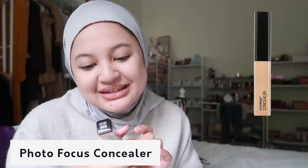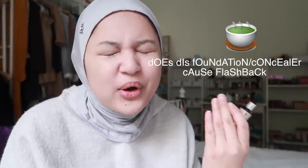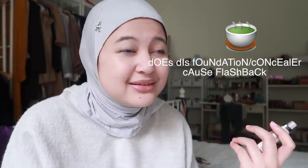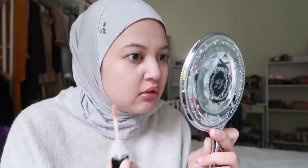Oh, I'm liking this foundation now - kita move forward. This is the Wet and Wild Photo Focus Concealer in the shade Light Ivory. So dikata ni anti photo flash - but I tak guna flash, so for regular people like you and me yang bukan celebrity, bukan pergi red carpet kena flash camera, why is that a concern? This is a bit dark, and oh my god, this is so freaking weird - it's very yellow.